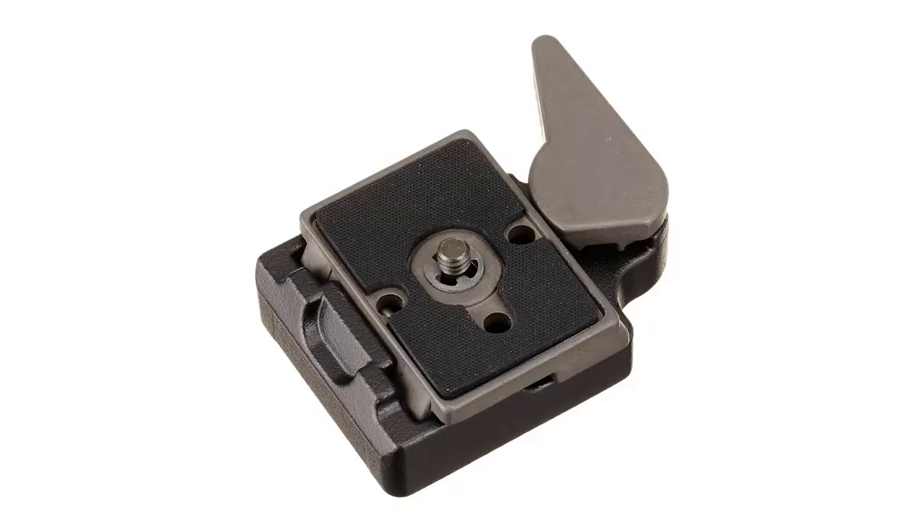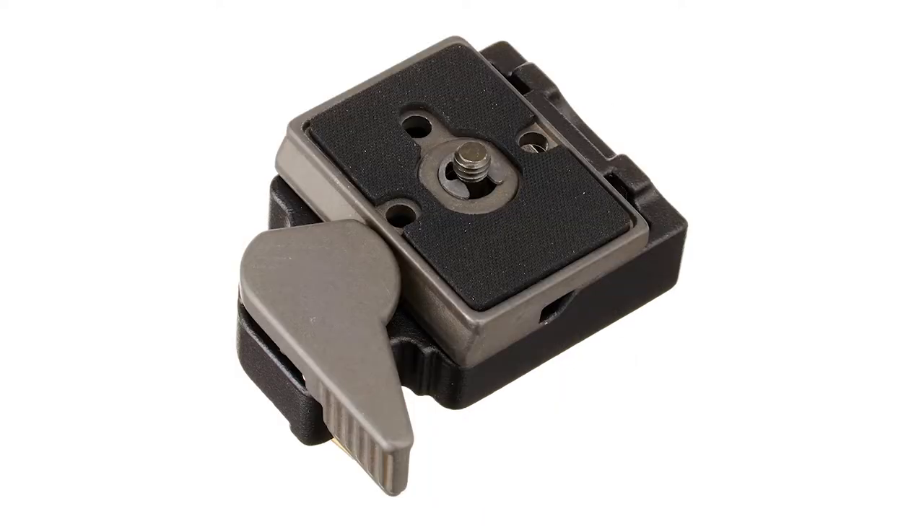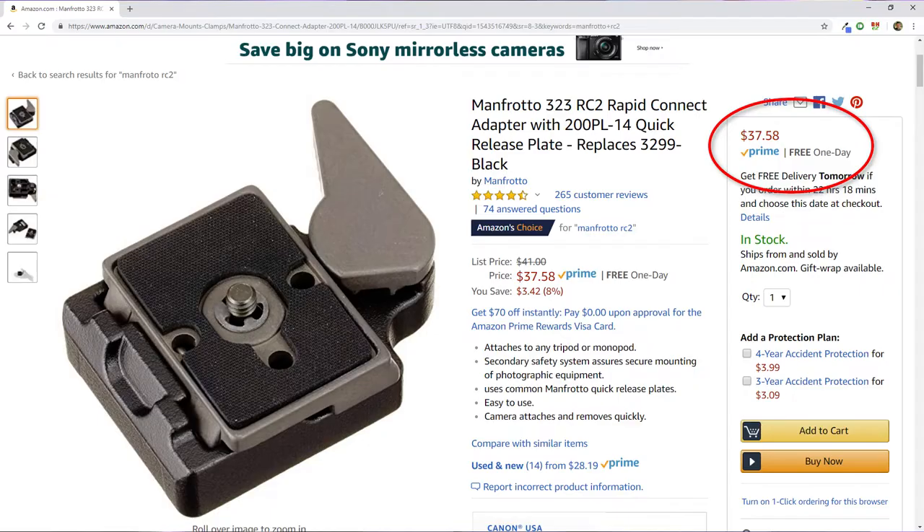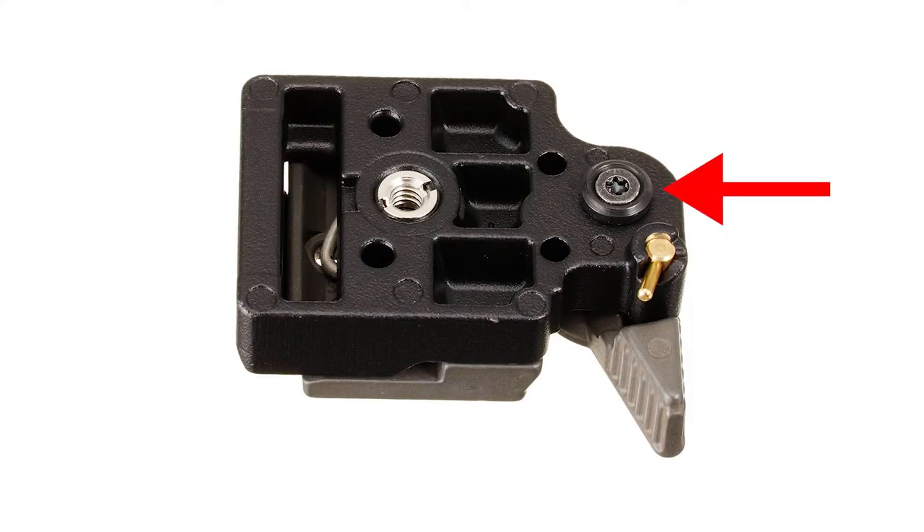Doing research into this, I noticed that Manfrotto seemed to be one of the leaders in this space. As far as if you want a good quality quick release system, the Manfrotto 323 RC2 seems like the way to go. However, there were some issues with it. Number one, it's kind of pricey — $37, $38. But aside from that, interestingly enough, it doesn't really sit flat on the tripod, because I'll probably mount this on top of my existing plates. And it doesn't look like it's going to lie flat — that seems to be the constant complaint.